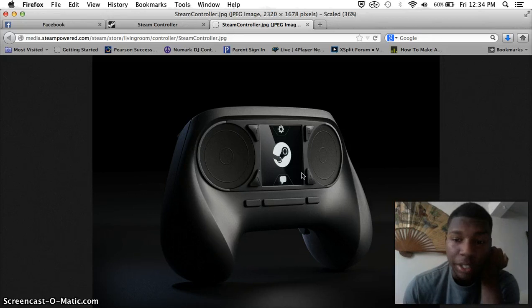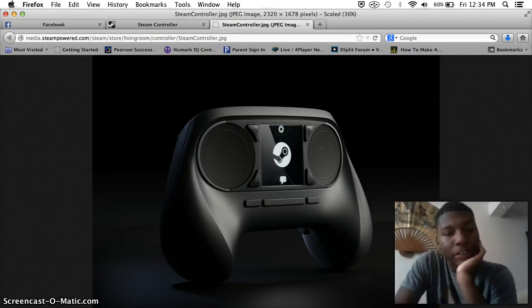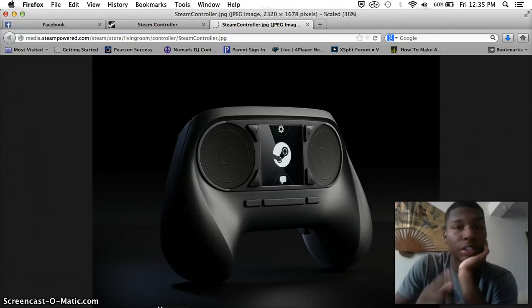Yeah, this is weird. That's a weird controller. Not saying I hate it, but oh shit, yeah that's weird. Let me know what you guys think in the comment section below — I really want to know what you think about this whole Steam thing. If you're a Steam user, I want to know what you think about this product and this controller.